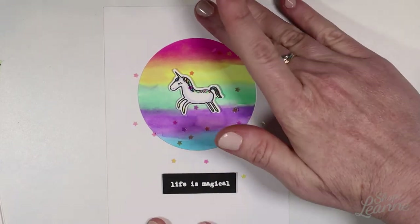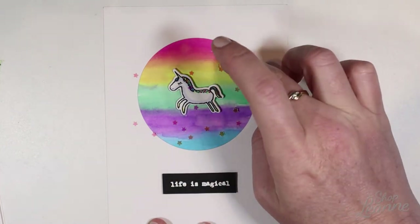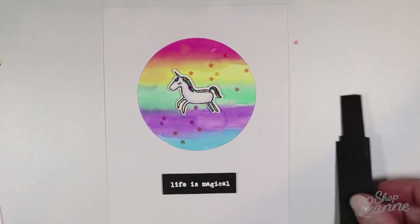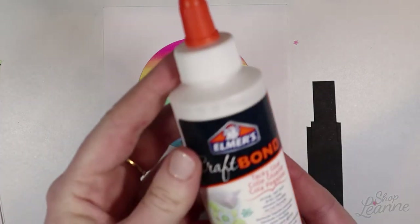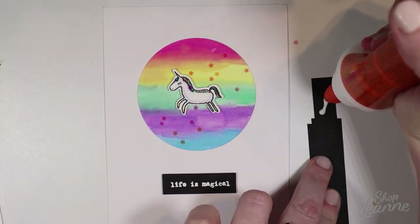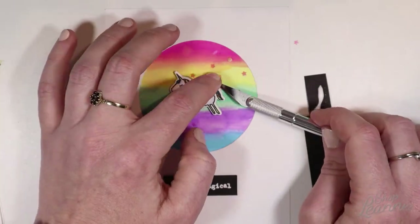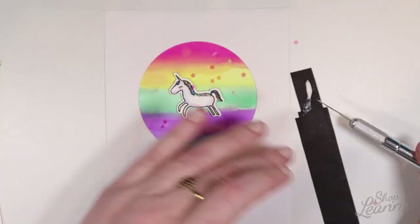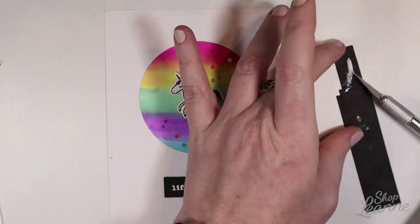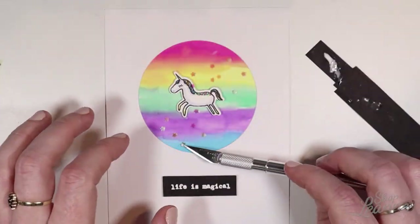I don't want any stars in the white area, so I'm going to pull those out and just keep some of the ones that fell into the colored space. I'm going to come in with a scrap piece of black paper and use a little bit of Elmer's craft glue to tack down some of those glitter stars. The easiest way I find to tack these down is to put a little bit of glue on the end of my knife, pick up the star with the glued end, flip it over, use my finger to hold it in place, slide the knife out, and give a little press into the paper. They stay pretty well with that craft glue — it's really strong.